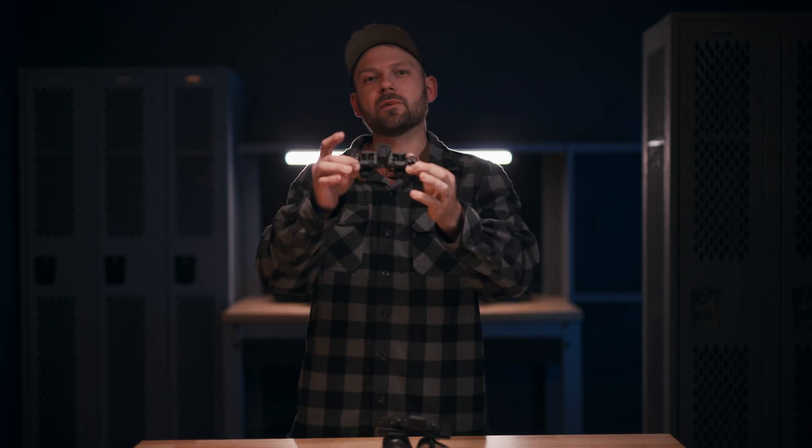Sometimes you rely on others and often they let you down. Such was the case on our journey towards equipping you with high-tech gear. The good news is it led us to something great, dare I say fantastic even. Welcome to the Symbiote.